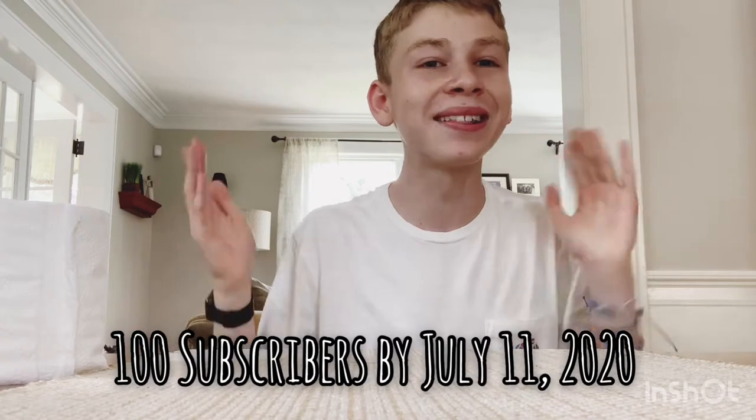If you have not subscribed, please make sure to do so. You can help me reach my goal of 100 subscribers by July 11th, 2020. We are almost there and I need your help. Even if you have not subscribed but you watch my videos, maybe think about doing it. Now, without further ado, let's get right on to this video.